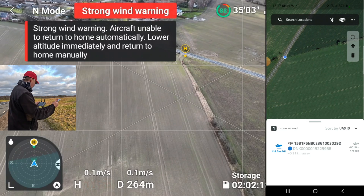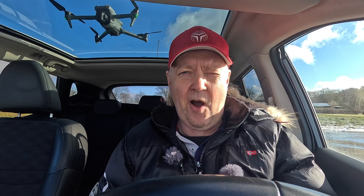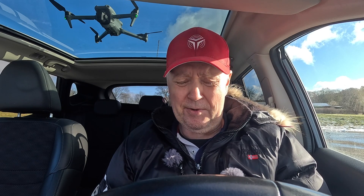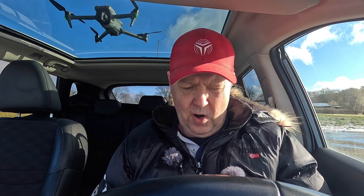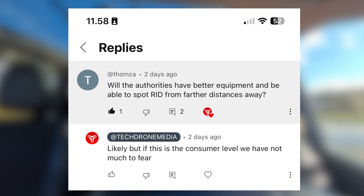As you saw on the distance test, you need to be quite close — in close proximity to where the drone operator is located — to be able to detect the person. But one question asked was: will the authorities have better equipment and be able to spot the remote ID from further distances? Of course that's possible. There's no doubt in my mind that officials will have much better equipment for doing this.